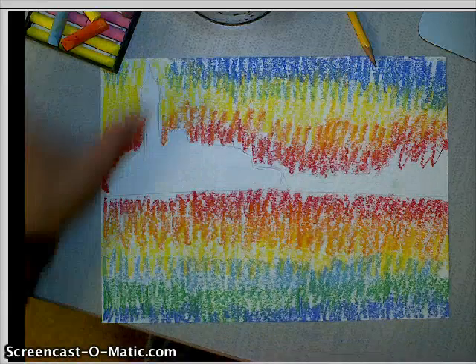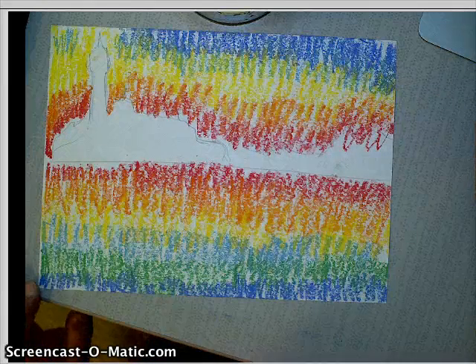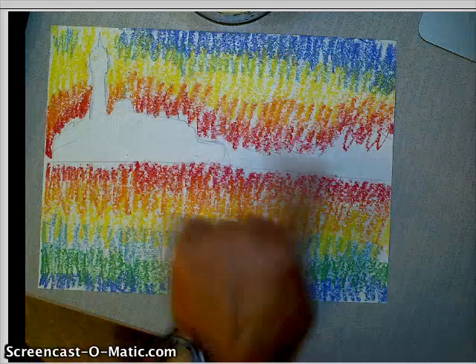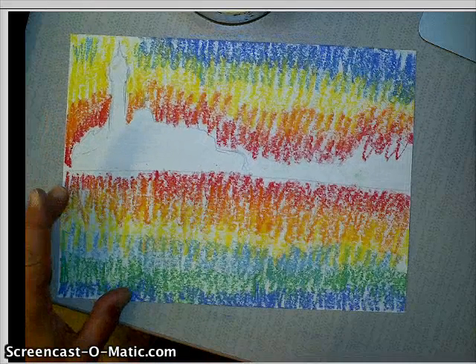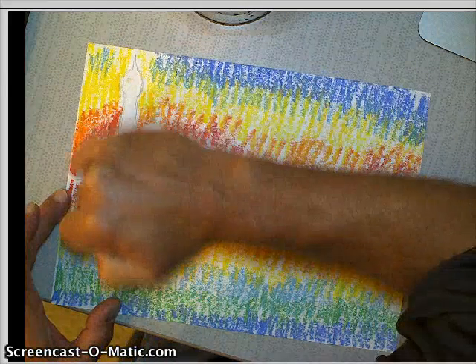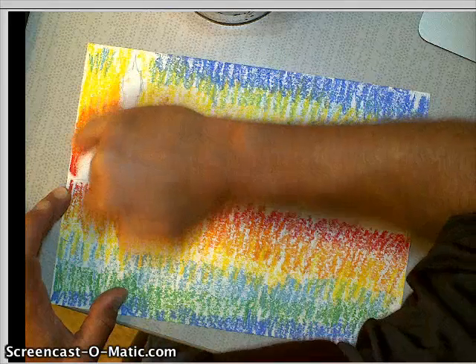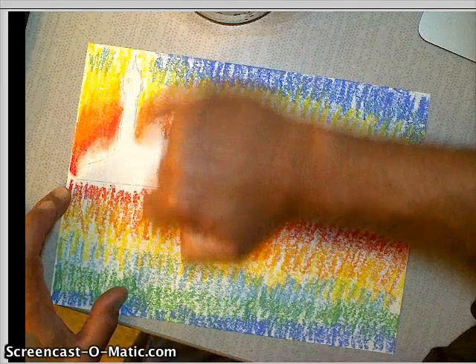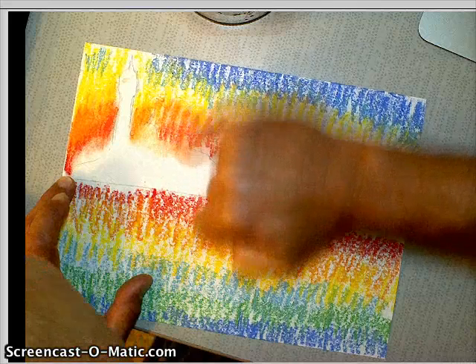When you get to the point where your chalk is put in but you haven't blended it yet, notice I don't have the building or the city — Rome — in yet. So I'm going to take my finger, my pinky, and I'm going to start here and start blending it. You're saying, 'But Mr. Kaser, you're going over your city.' That's okay because I'm blending this all in together.